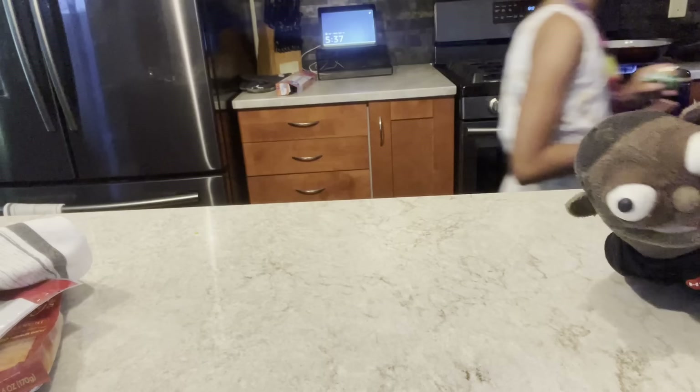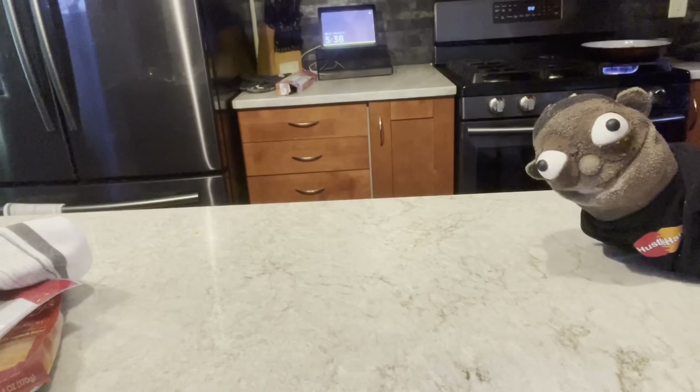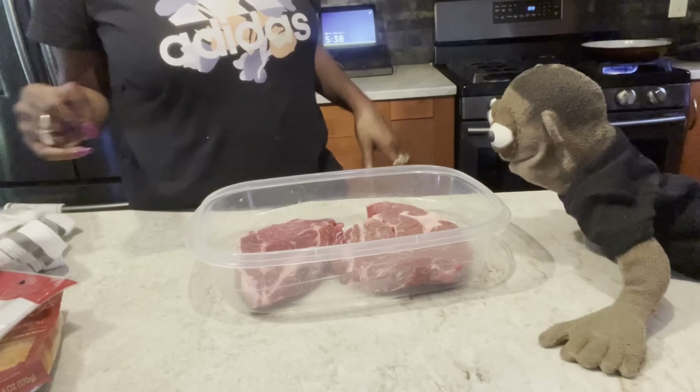You put onions on yours too? I'm going to try to put a little onion. What else y'all be putting on there? I'm going to season those up too. This the roast? Yeah. I got two of them in the back. So I'll season up one because it's just me and you, and then I'll season up both of them and put one in the freezer.